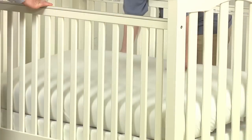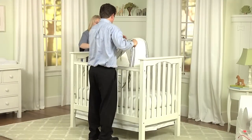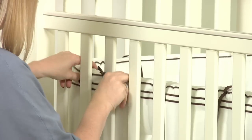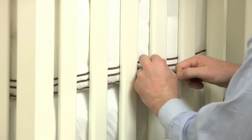Next, place a crib mattress down. Cover it with a sheet that will be soft against your baby's skin. Attach a coordinating bumper around the inside of the crib, making sure you securely tie the bumper so that it stays perfectly in place. To complete the look of your nursery, decorate the room with a beautiful quilt.